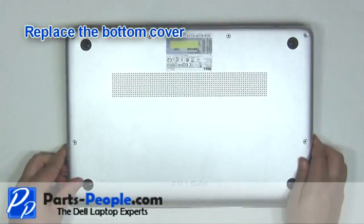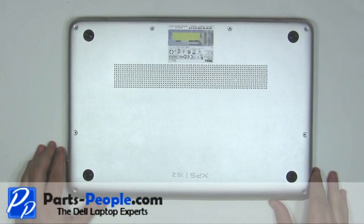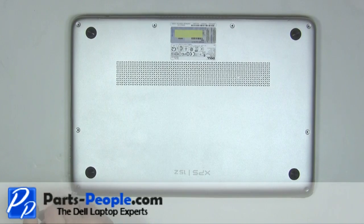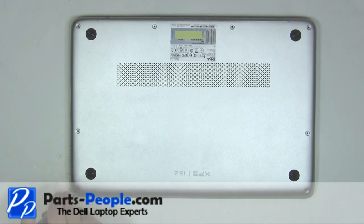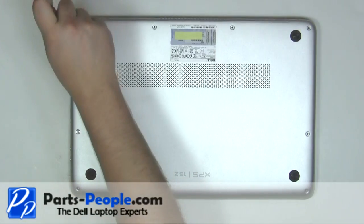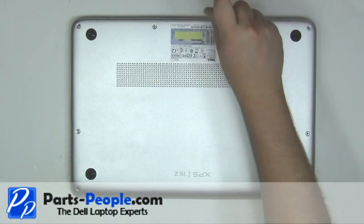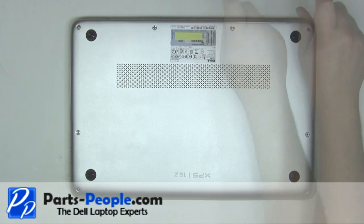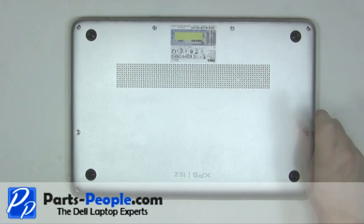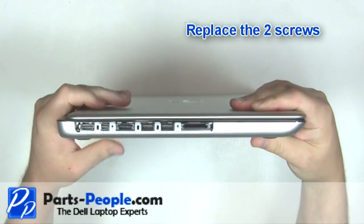Replace the bottom cover. Replace the bottom cover screws. Replace the two screws.